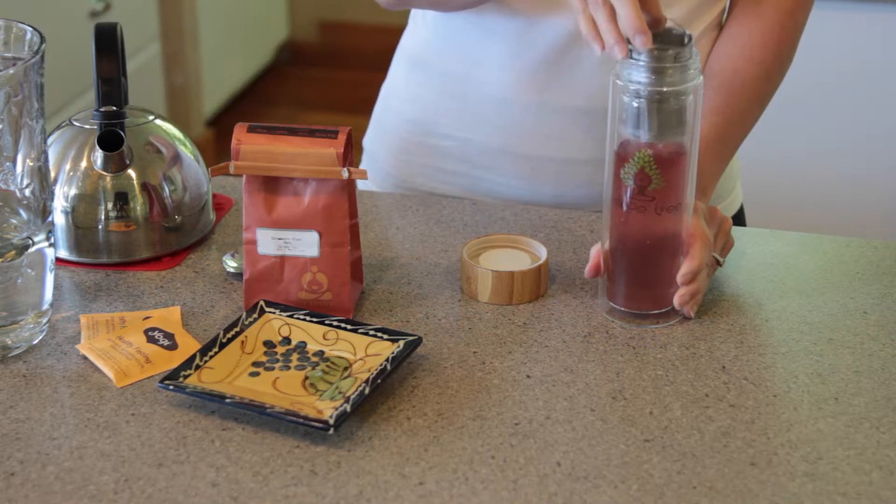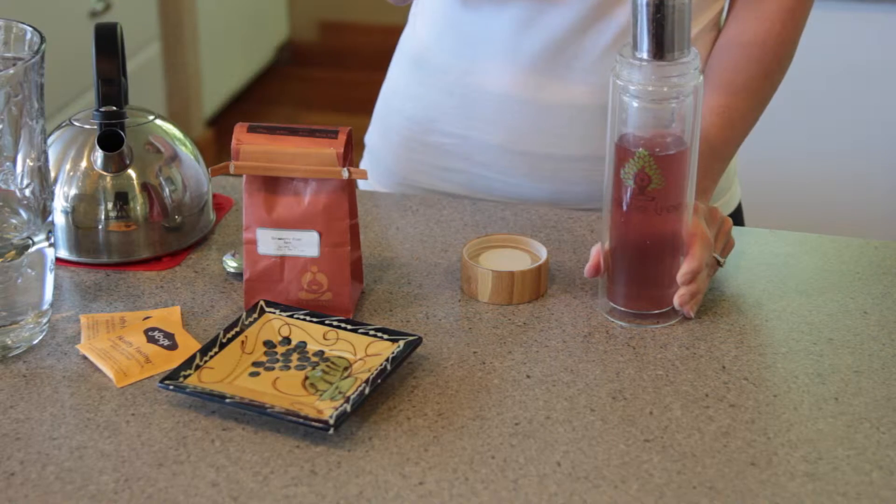Using the stainless steel handle, pull out the tea infuser basket and enjoy your tea. Method three: the lazy sundae.